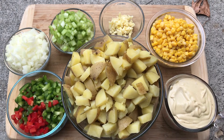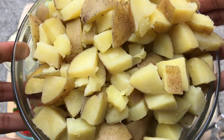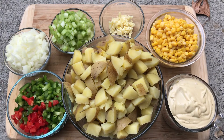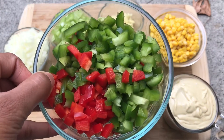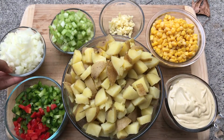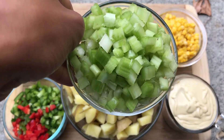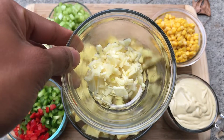I also have some potatoes here. These potatoes have been chopped and boiled so they are soft and ready to go. The key to potato salad is to boil them until they are very, very soft so that when you mix everything together they're already starting to mash up on their own without you having to do much work. I also have some chopped up bell peppers — green bell pepper and red bell pepper — I've also chopped up some onions, some celery, and some minced garlic. I'm not gonna use all of it, but I will use some of it.